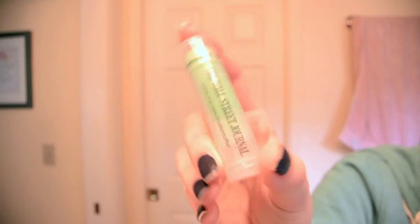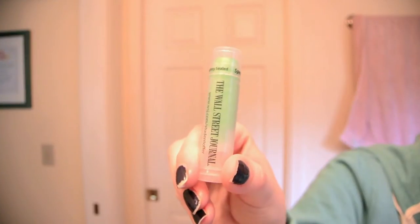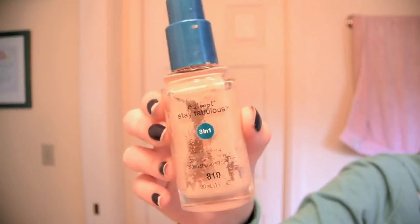Then I like to use my Nivea Soft Moisturizer to moisturize my face before applying my makeup. I then like using this random lip balm that I got for free in my business law class to moisturize my lips, which is actually one of the best lip balms I have ever tried, so that's pretty great.